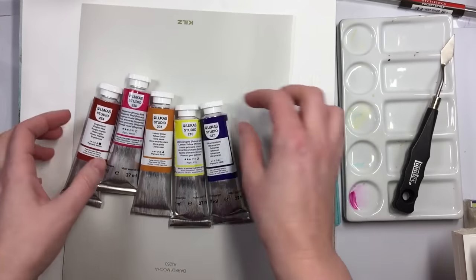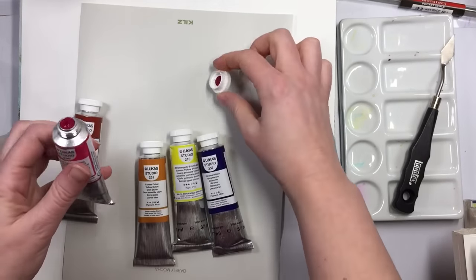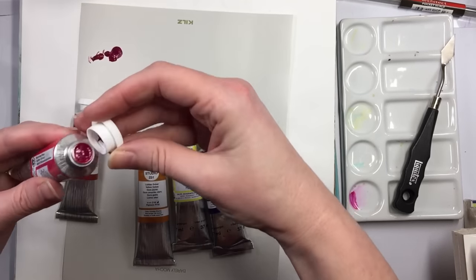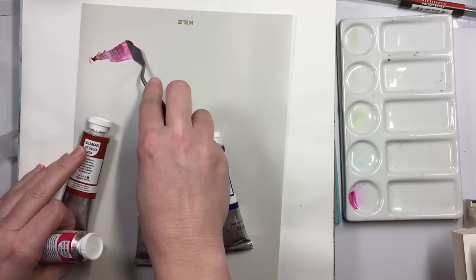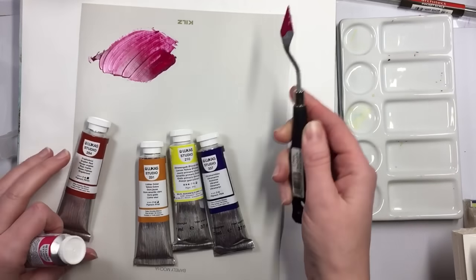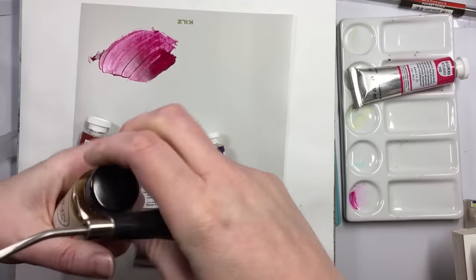I just want to check them out because, honestly, I don't think anybody has done this. And don't you want to kind of see? I mean, any oil painter — don't you want to see the granulation of them, or the smoothness, or how they look on a neutral surface, or how they mix with a little bit of oil?